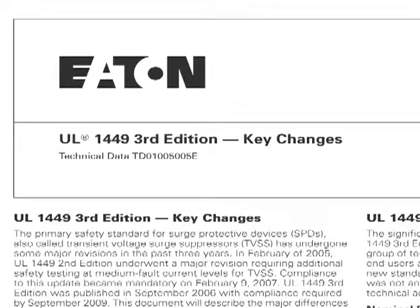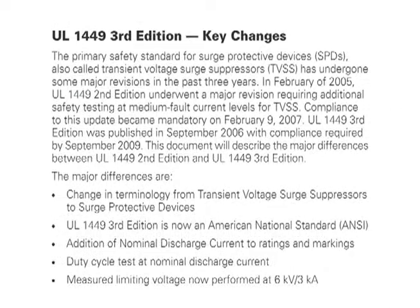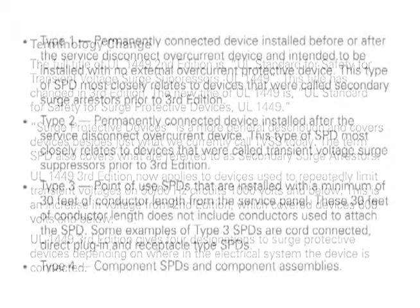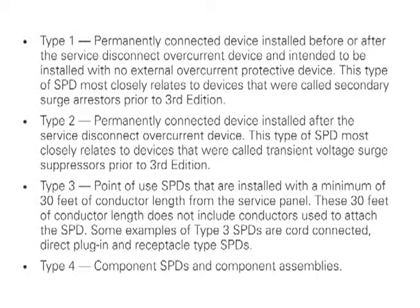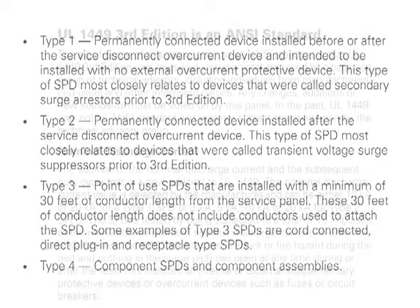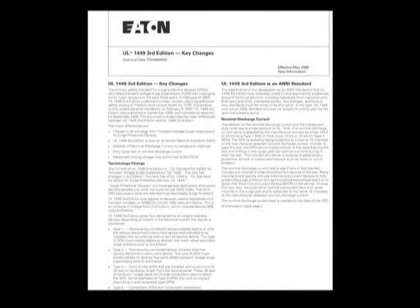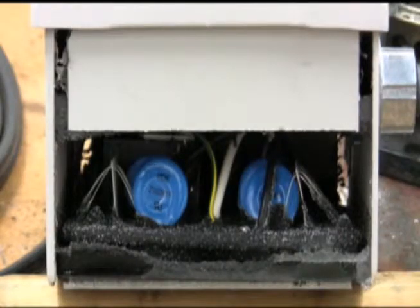UL 1449 3rd edition is the most recent safety standard covering surge protection devices. While SPDs carrying a UL 3rd edition stamp indicate the equipment can survive a catastrophic failure without flames, smoke, or soot escaping the enclosure, it does not prevent equipment connected directly or through conduit from sustaining intense damage. The containment method still allows the catastrophic event to occur, with flames, smoke, and ionized gases being generated inside.